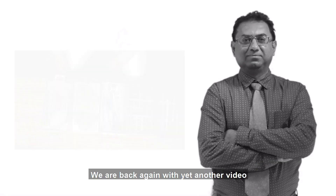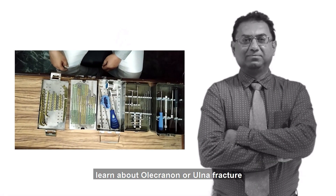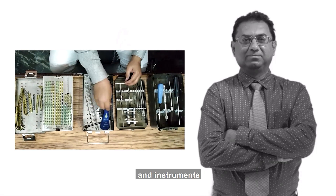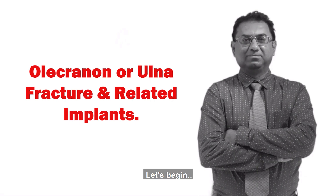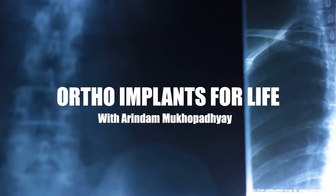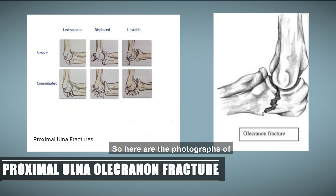Hello everyone, we are back again with yet another video. Today we are going to learn about olecranon or ulnar fracture, and what are the implants and instruments required for the surgery in detail. Here are the photographs of proximal ulnar olecranon fractures.